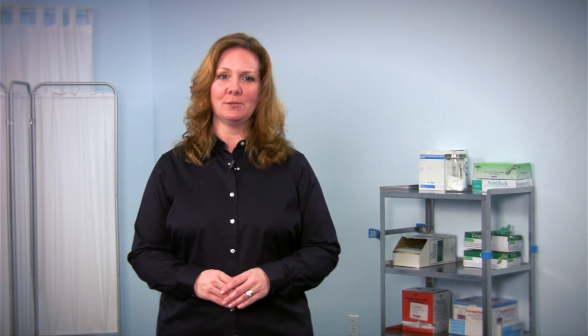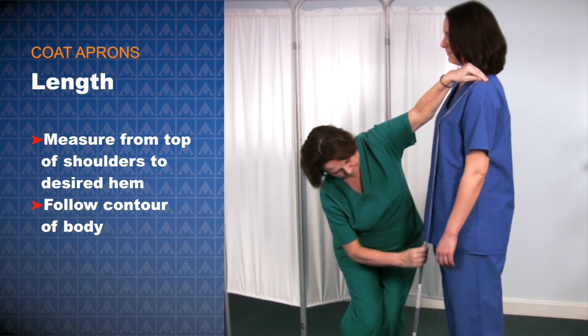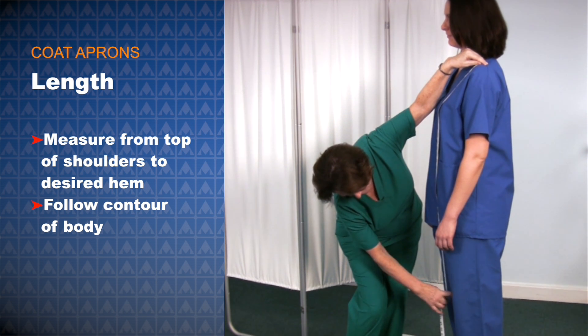Now you have your basic apron measurements. There are, however, a few more measurements you'll need for sizing coat or wrap-around style aprons. For coat aprons, your length measurement should be from the top of your shoulders to the desired hem, making sure to follow the contour of your body. For vest and kilt aprons, follow the same instructions for measuring chest, waist, and hips. Additionally, you will need length measurements for each garment. It's important to know where you're going to have the kilt sit on your hips, to ensure full coverage with proper overlap.